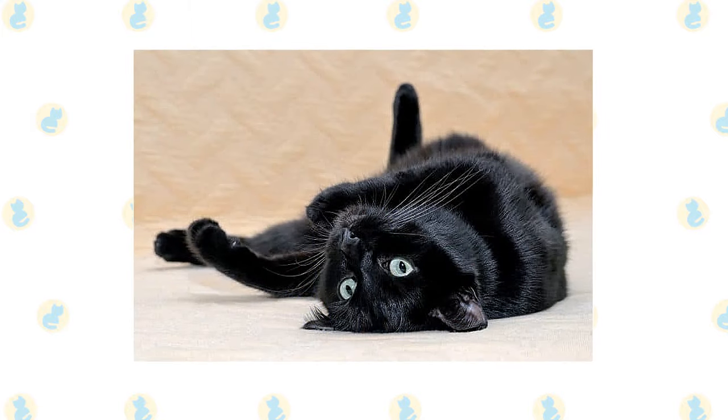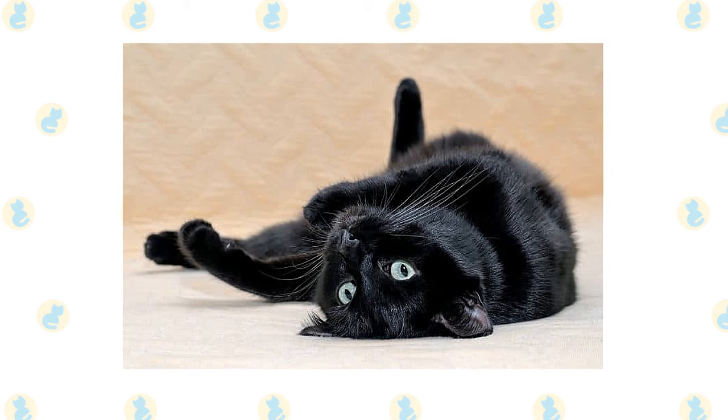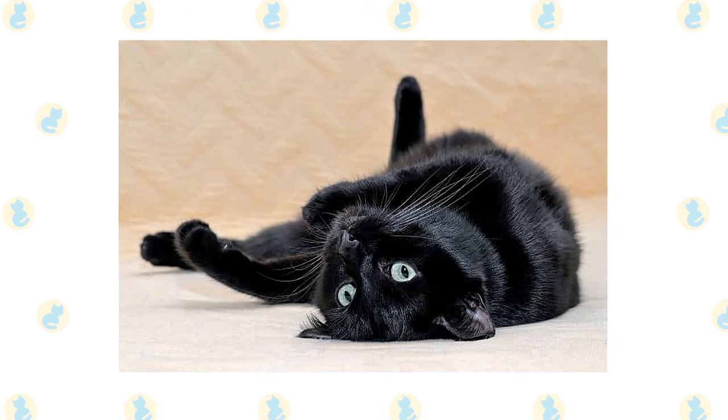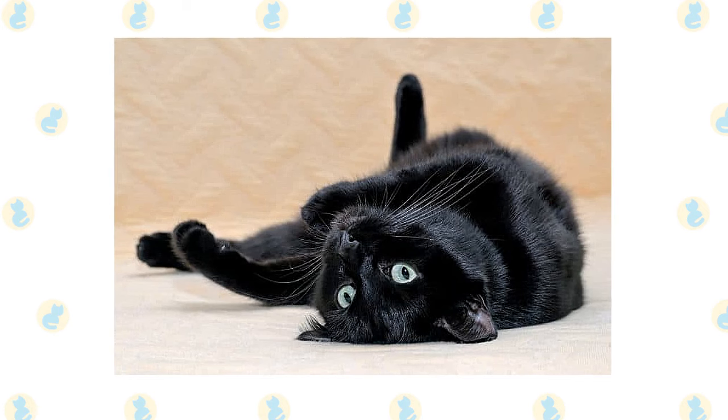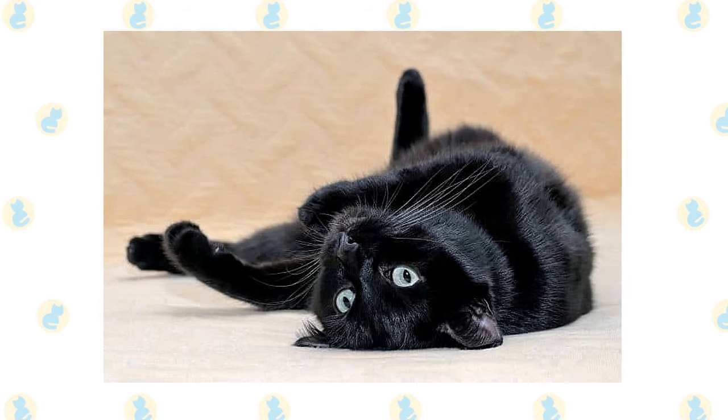These cats are hardy, and grooming them can be easier than grooming a long-haired cat. They are relatively healthy with a few exceptions. Because they are inquisitive, energetic cats, they do need some stimulation to be happy. Here are some efficient ways on how to take care of your Bombay cat.